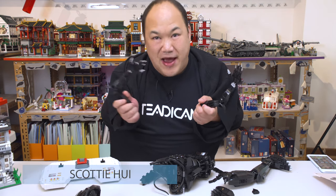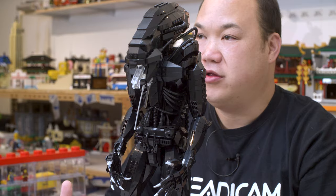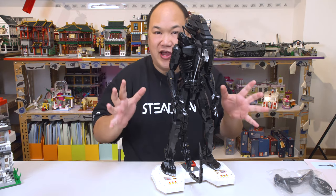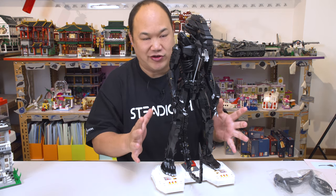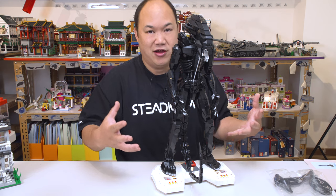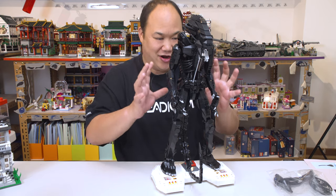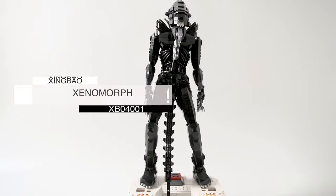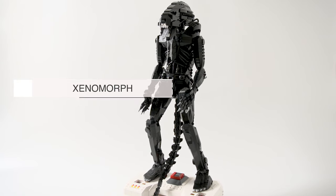Hi, everyone. Welcome back to Bring Me Up Scotty. I'm Scotty. Check this out — this thing probably looks really terrifying from there, maybe it looks terrifying from here. But I'm actually more scared this thing will fall over, because this is super delicate. A lot of you have been waiting for this one. This is Singbos — Al-Sins — just kidding. Alien Xenomorph. XP04-001. 2,020 pieces. Look at this baby!